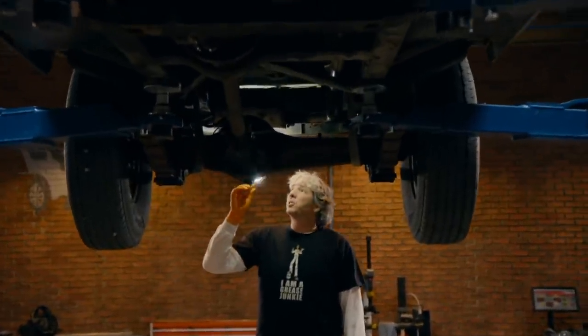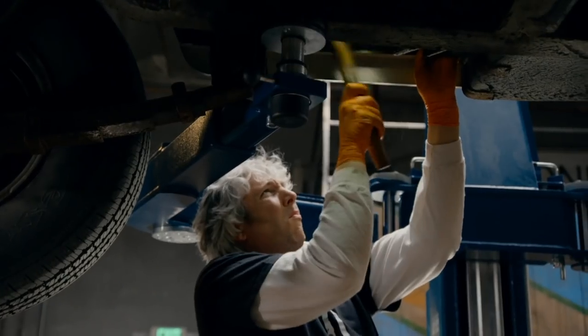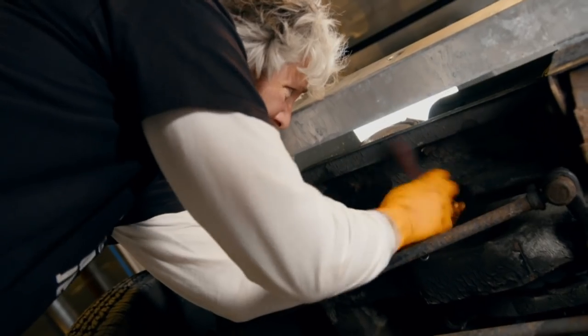They say that desperate times call for desperate measures, and this chassis needs a ton of work doing to it. I think the only real way of doing it properly is to separate it from the body. First, I loosen and remove all the bolts from the frame of our Henry — 30 in all, very tedious.